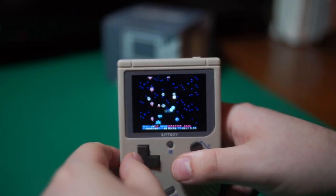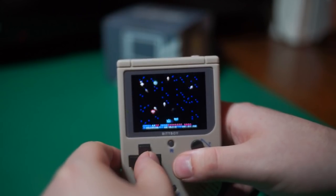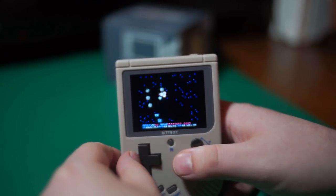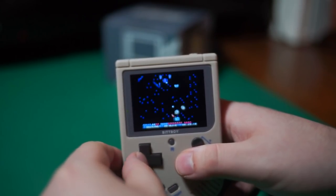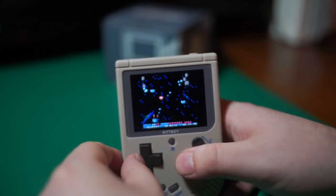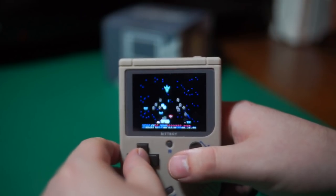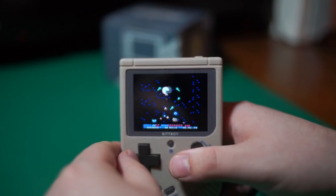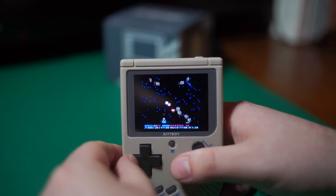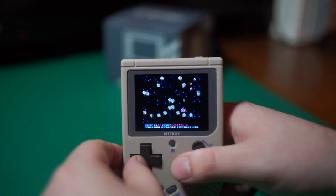If you're just looking for a cheap device to play 8-bit games on the go, the new BitBoy is for you. If you're a patient, technical-minded individual who enjoys retro games and doesn't mind — or even enjoys — a little bit of tinkering, the new BitBoy is definitely for you. And if you're looking for a cheap entry point into a DIY electronics project, you can fix the ghost key problem, short battery life, lack of L and R buttons, and other issues with some careful hardware modding.